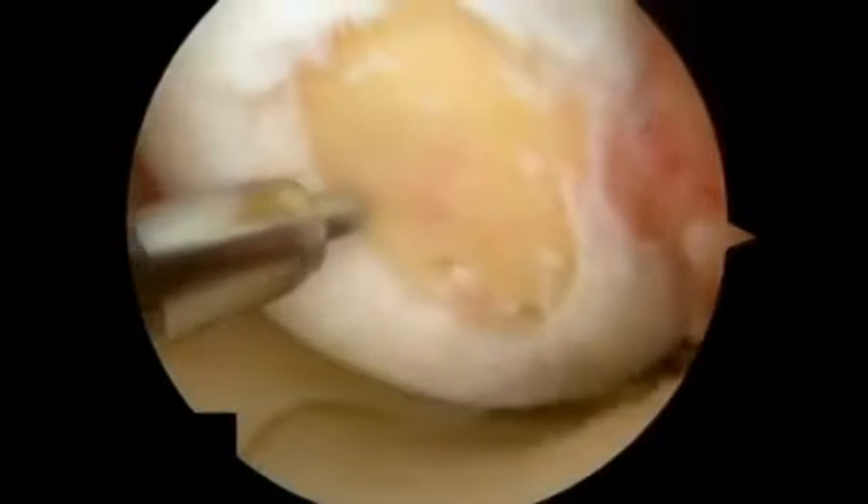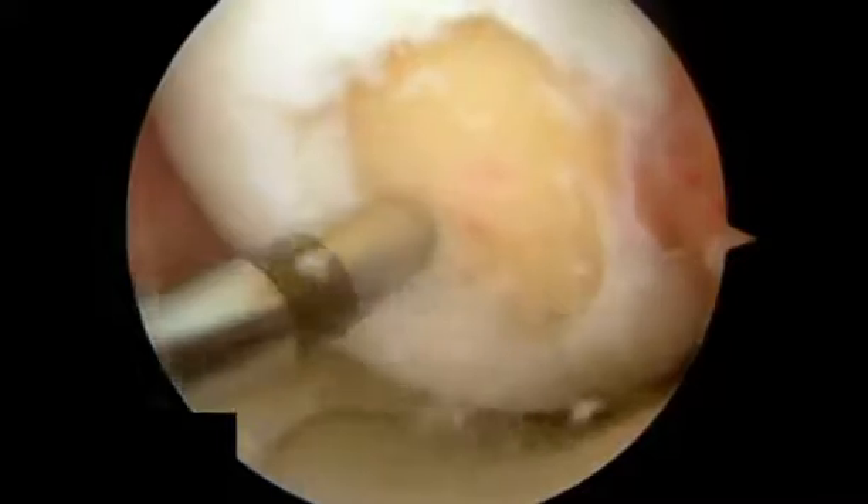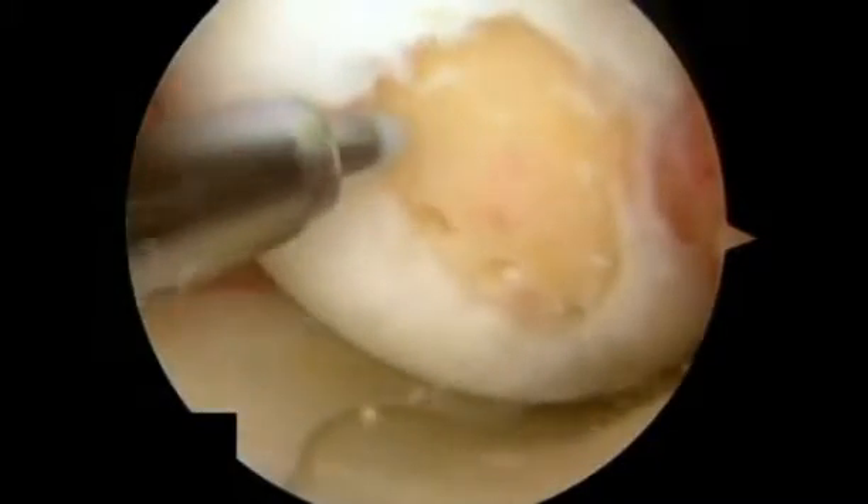The preparation is done with either rotary resection devices or with manual instruments such as curettes. Any loose or marginally attached cartilage at the periphery of the defect is also removed until a stable rim of cartilage remains.